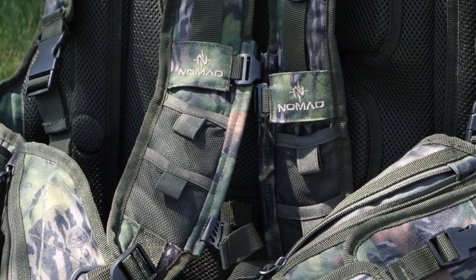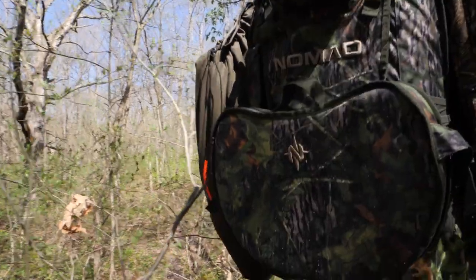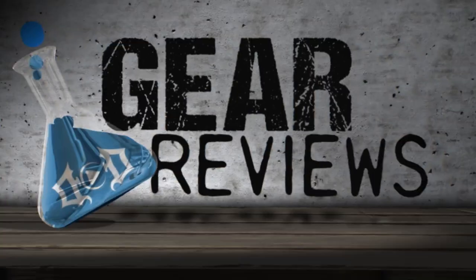If you're allergic to ample storage and plenty of pockets, well then you might want to get the EpiPen handy because the Nomad Killin' Time Vest is going to give you quite the reaction. What's up everybody? I'm Tim Chelsea here with the DoD Gear Lab and today we've got a really cool new piece of tactical turkey hunting gear to look at.